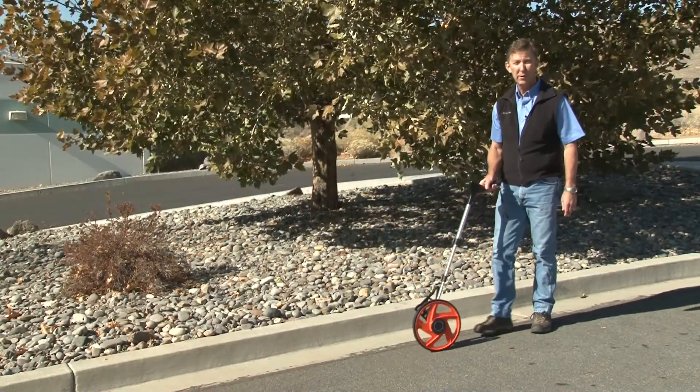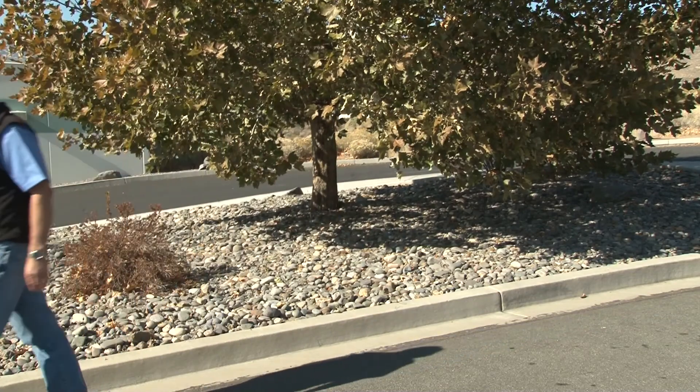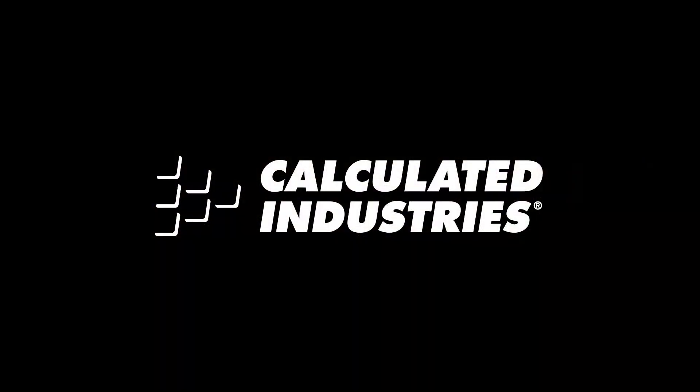That concludes the overview on the Digiroller Plus. For more detailed demonstrations, see our other videos. We'll see you next time.